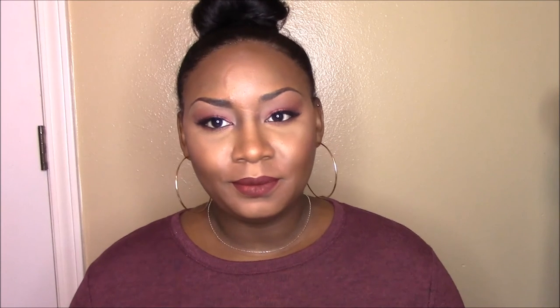I hope you guys enjoyed this makeup tutorial. Make sure you guys subscribe for more videos, and comment below whether or not you guys like this makeup look. Make sure you like and share your thoughts in the comments. Bye-bye!